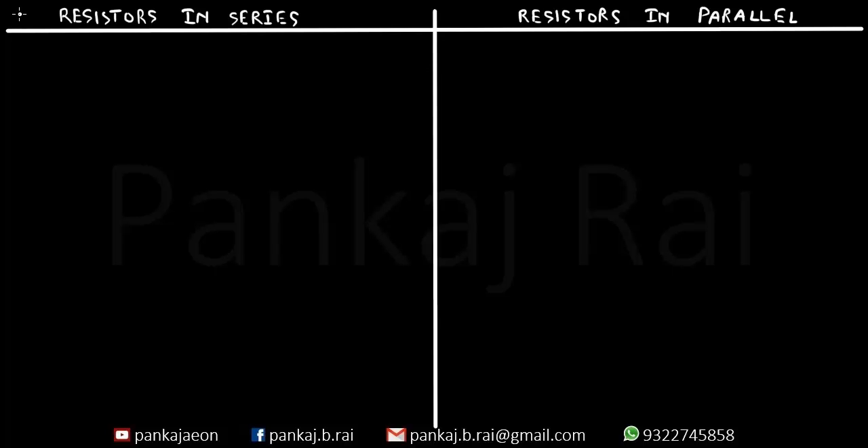Hello, you are listening to Pankaj Raya and in this video we will be discussing resistors in series and resistors in parallel. So let us begin with three resistors in series. Let's say this is the first resistor R1, this is the second resistor R2 and this is the third resistor R3 and they are connected in series.